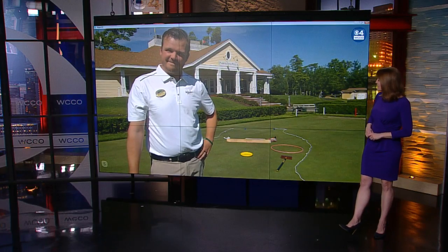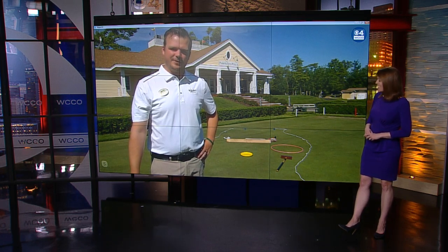Great. Blake from Madden's, thanks so much, and thanks for showing off your golf skills here today. Thank you — you guys have a great day.